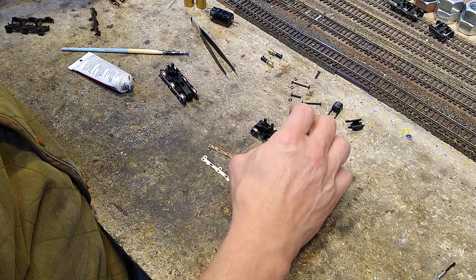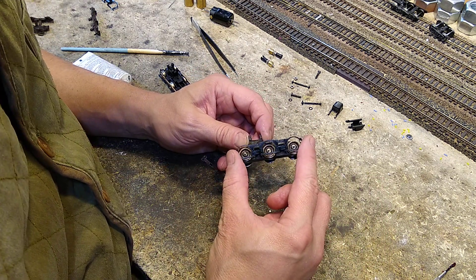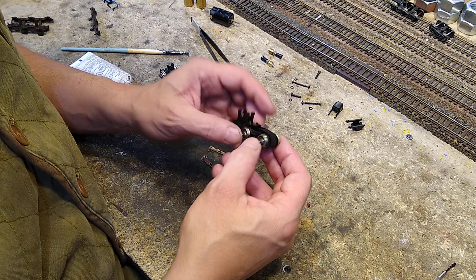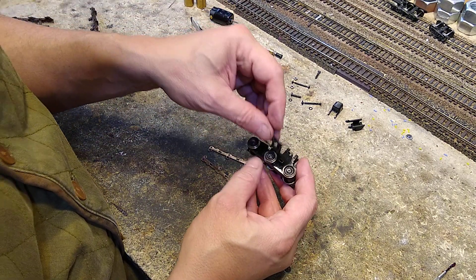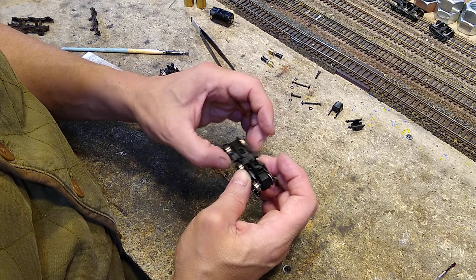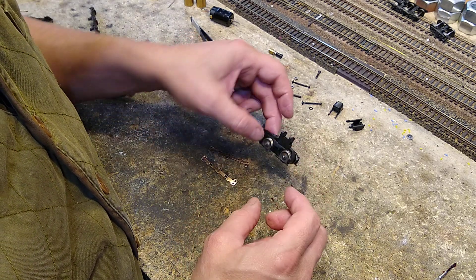Now we've got to put on the brake gear. We look at the brake gear, make sure the details are facing out, and put the brake gear on. Brake gear goes on before the power pickup. I'll tell you what - these trucks, I like them. They're pretty nice, considering how old this is. Brake gear is on.